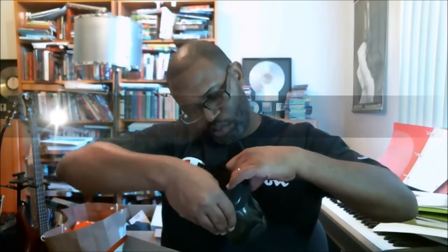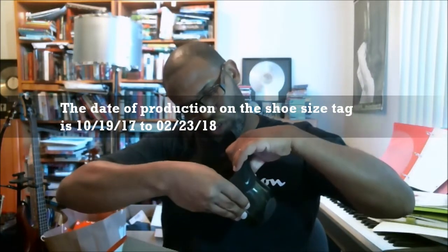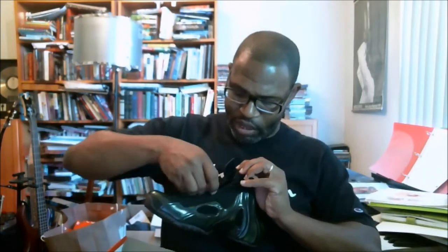All right, dates of production are 10-19-17, 02-23-18, 02-23-18, 03-14-18. Our date is right on time — we're less than four weeks, we're good to go. I've just folded everything down on this shoe and I'm going to zip this back up.